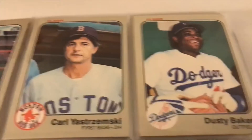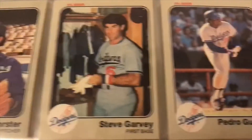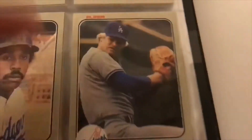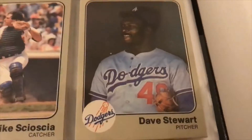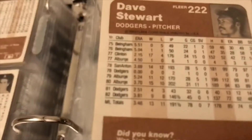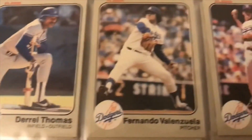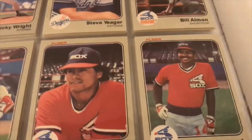On the Dodgers: Dusty Baker, Steve Garvey, Pedro Guerrero, Burt Hooton, Rick Monday, Candy Maldonado, Marshall, Jerry Reuss, Bill Russell, Dave Stewart — second year or third year card for him. Dave Stewart, Scioscia, Steve Sax, Fernando Valenzuela — pretty nice card there — Bob Welch. Dodgers have a pretty decent team. On the White Sox — these colors, if you saw them live, they really stand out in the light.